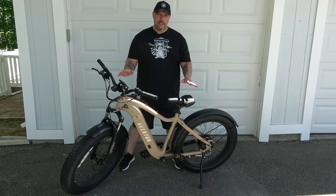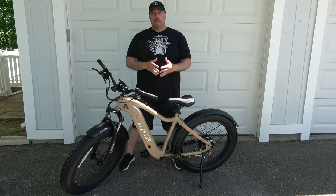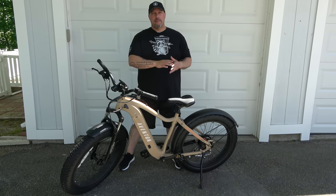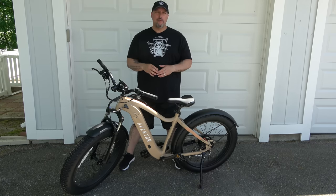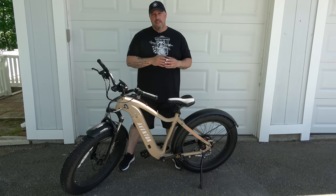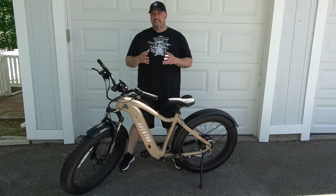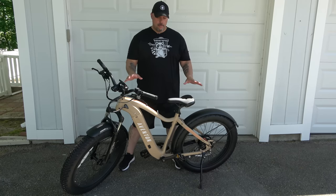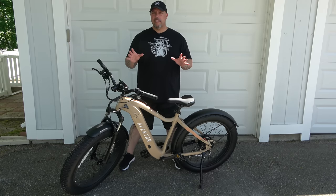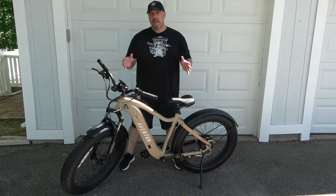The price point — check the website as it may change — but this is a sub-$2,000 bike. While that's a lot of money for many people, if you're shopping in the e-bike category it's a sweet spot for the amount of options you're getting. To me it's an extremely solid choice, and I was thoroughly impressed.